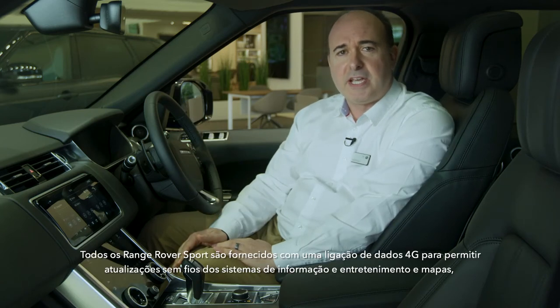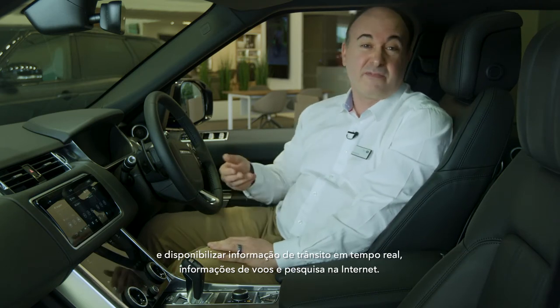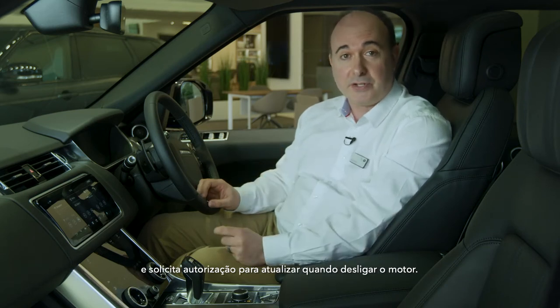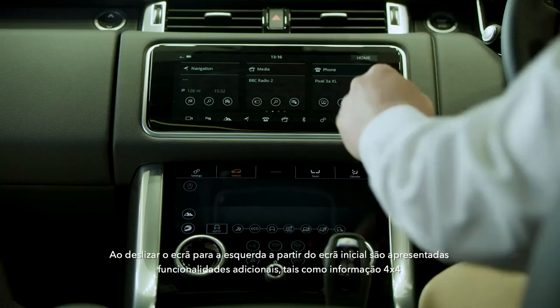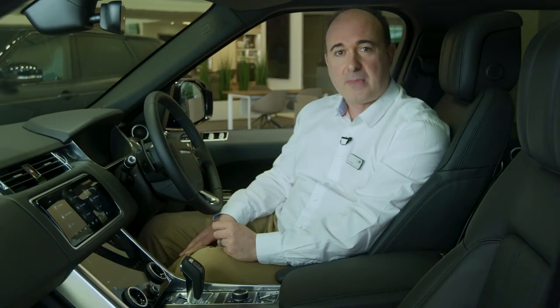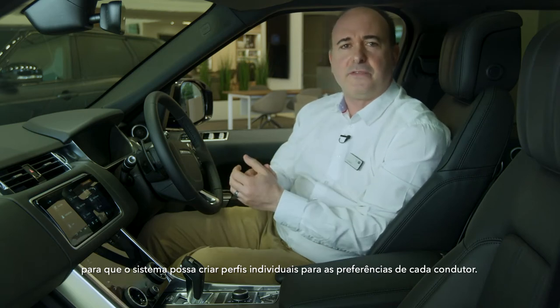Range Rover Sport is supplied with a 4G data connection to allow over-the-air updates of the infotainment systems and maps, and to provide live traffic, flight information and internet search. When the system has an update available, it will alert the driver on the main menu screen and ask for permission to update when you switch off the engine. Only agree at a convenient time, as the car must then remain switched off and locked for up to 30 minutes while the update is applied. Swiping to the left from the home screen reveals additional features such as 4x4 information, driving efficiency analysis, and options for smart settings. The car can be set to recognize different drivers, either by using different smart keys or the signal from their mobile phone, so the system can develop separate profiles for each driver's preferences.